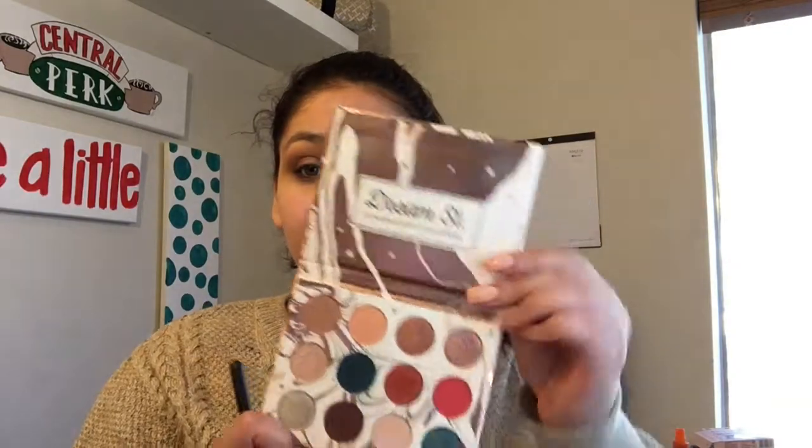Then I'm going to take my Morphe E27 brush and just blend all those shades together. There's literally no more product on the brush — it's just what's already there to make sure everything is nice and even.